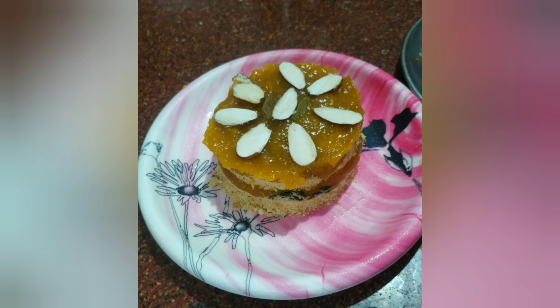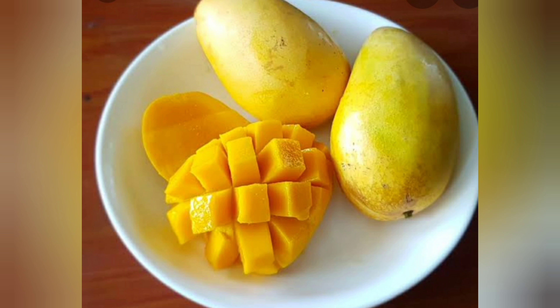When it is done, demold your cake and the yummy cake is ready to eat. Hope you like the recipe — waiting for your comments, likes, shares, and subscribe.